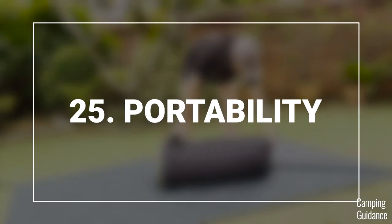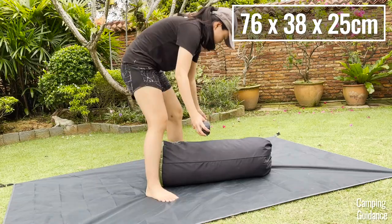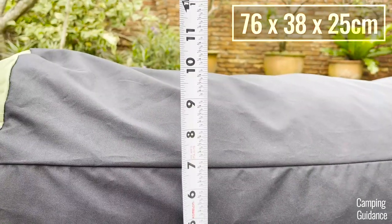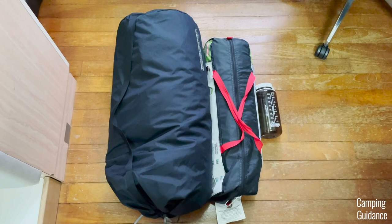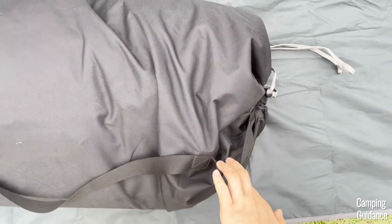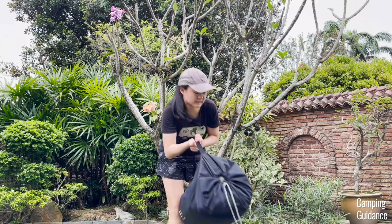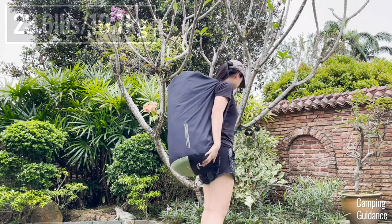For portability, I measured the pack size of my REI Wonderland 6 to be about 30 by 15 by 10 inches. It comes with a shoulder strap for easy carry, and this Wonderland 6 weighs about 23 and a half pounds for everything.